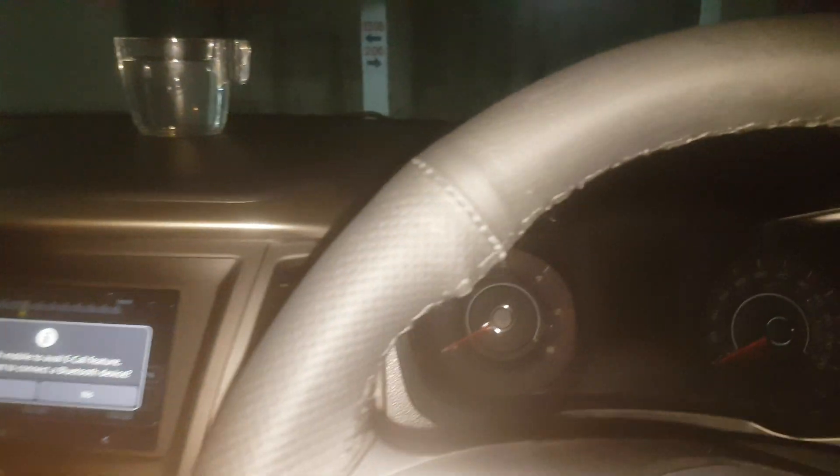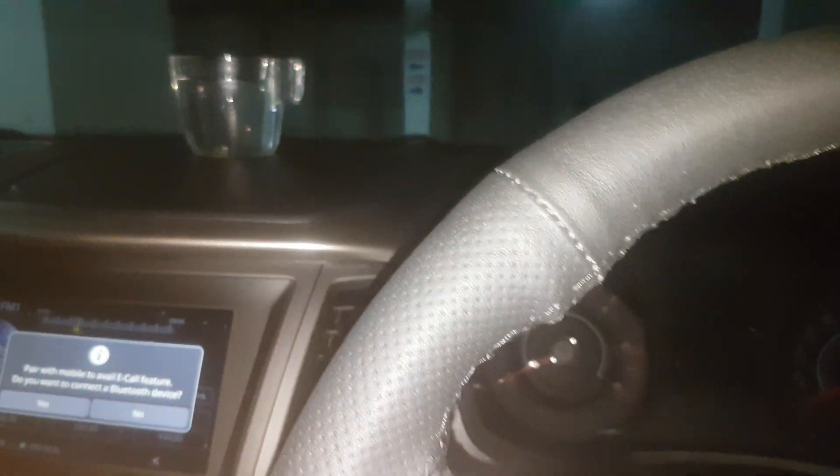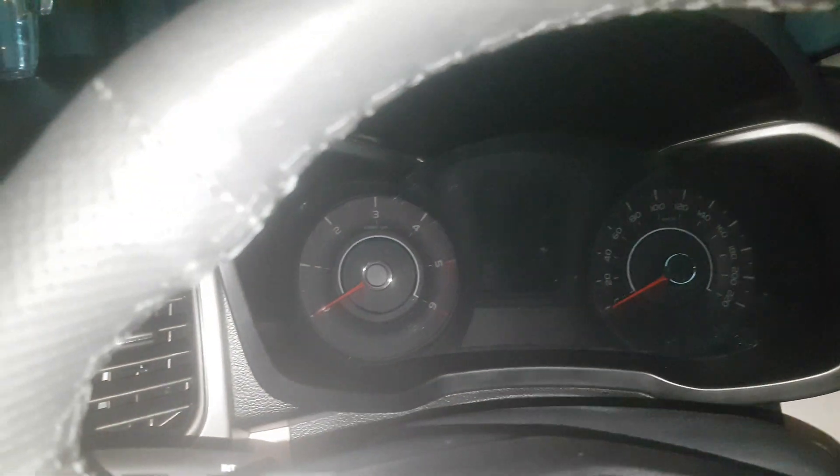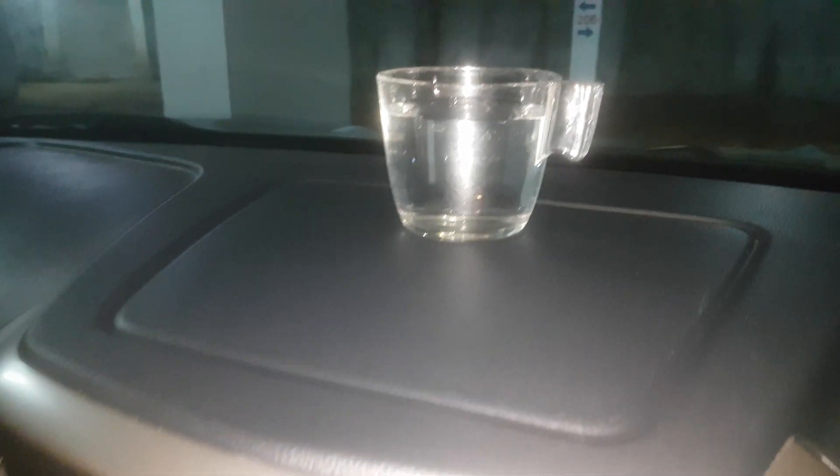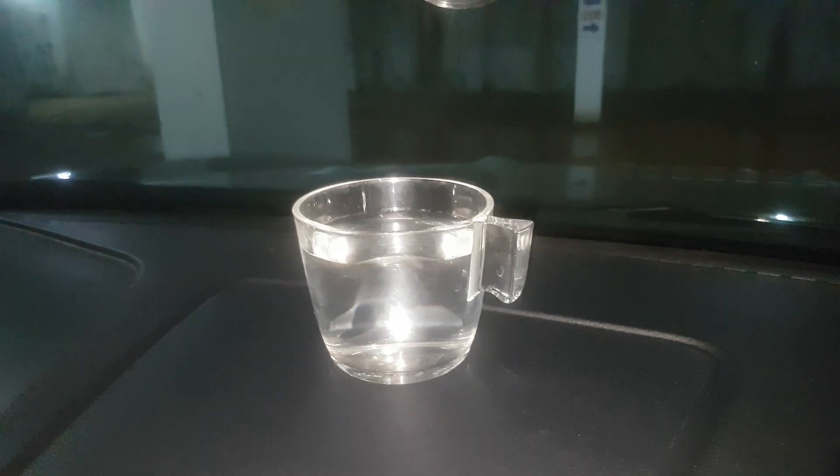This is XUB300 and the experiment I am going to do now — I am trying to see how much vibration there is in the dashboard when I start the engine. It's a diesel engine, and I will start the engine.